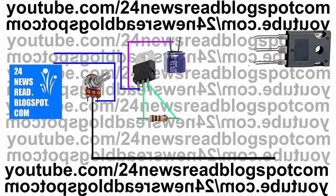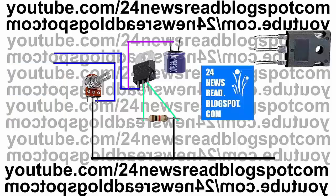Now join minus position. Now join another resistor with our IC middle position. Now join minus position with our resistor.